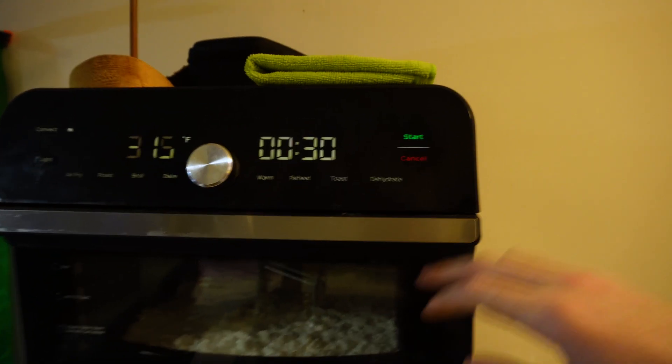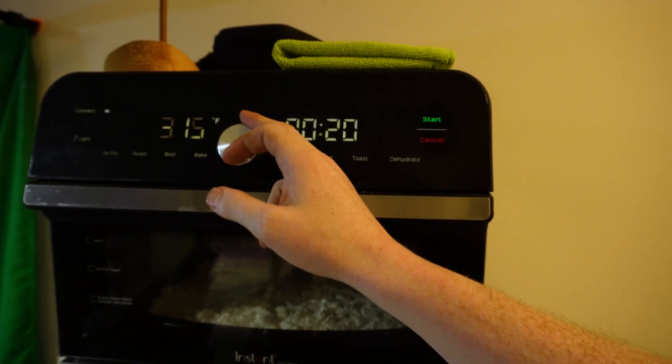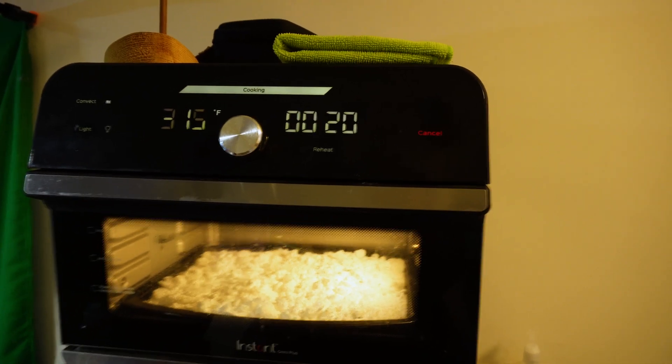After slowly increasing the temperature several times I reached about 420 AR15s on mine. After that it started to get kind of a brown color, so I stopped assaulting it with heat at that point.